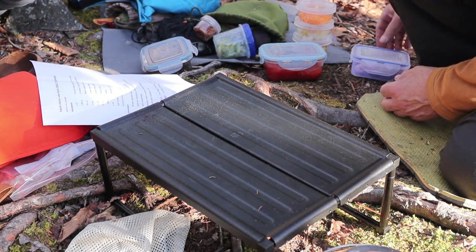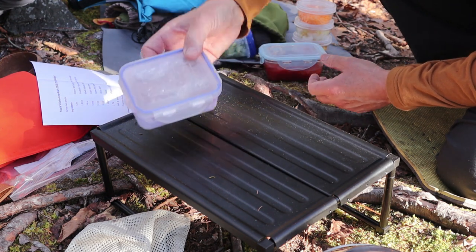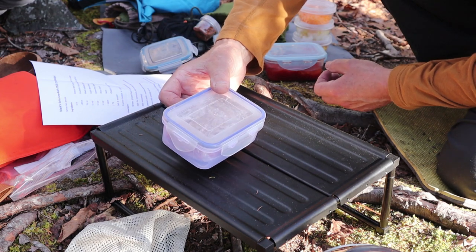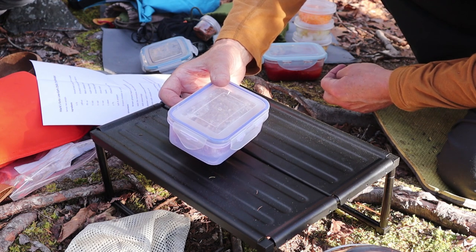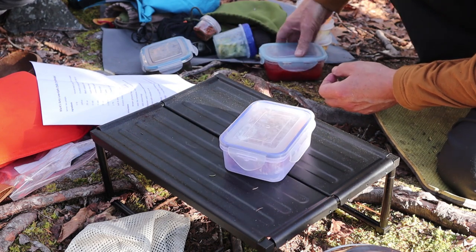Pretty much every chili recipe has a few things. One is ground meat or some type of a meat source. I'm going to be using a half a pound of ground beef — medium ground beef. That's the first thing I'll have to cook up and brown before I can add the rest of the ingredients.